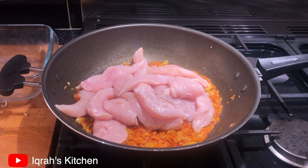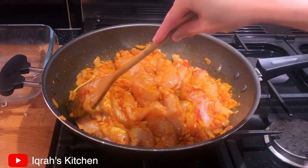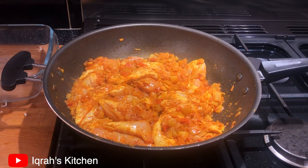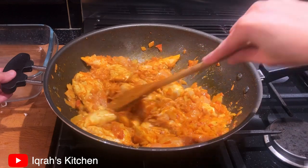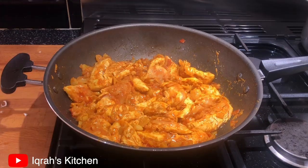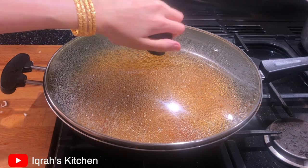If you're new to my channel, make sure to subscribe and click that notification bell — I post new videos every week. I'm adding roughly one teaspoon of salt; you can adjust depending on your preference. After ten minutes, lower the flame, place the lid on, and cook for five more minutes.